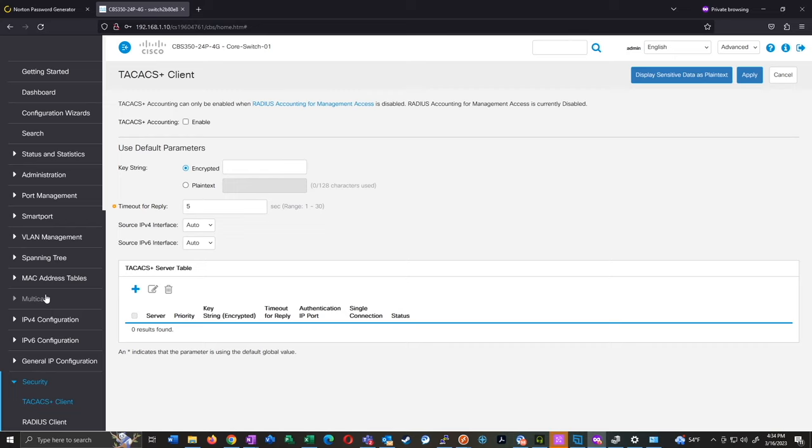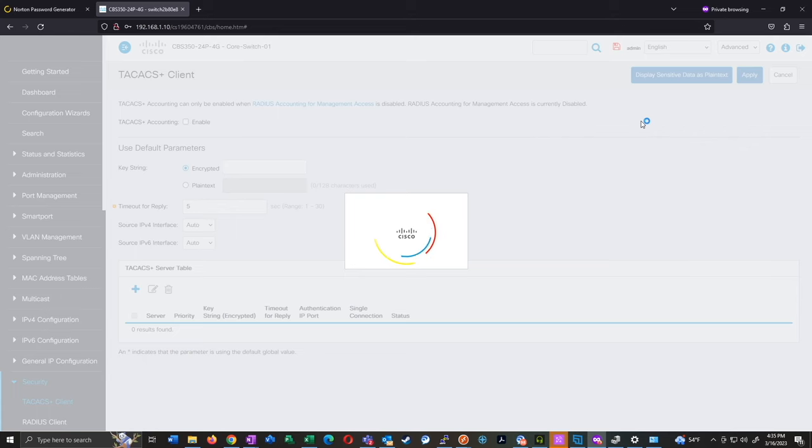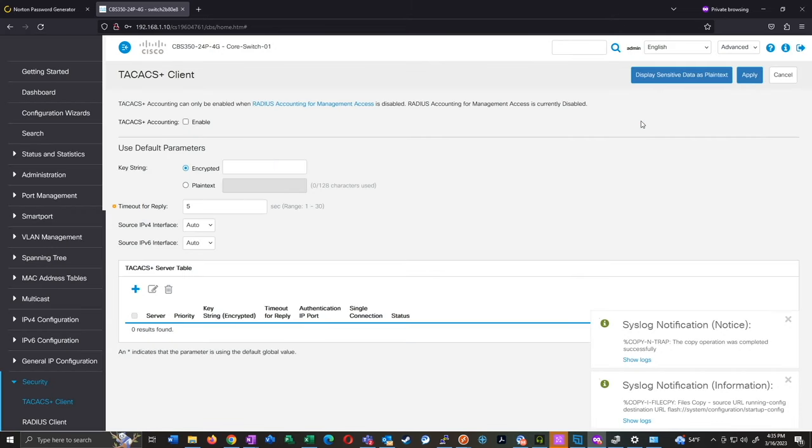I know a lot of people don't memorize these commands and it may actually take longer to find the right command in the console, but for those of us trained on traditional Cisco equipment the command line is definitely the way to go for initial setup. When I'm actually managing these after they've been deployed, I do use the GUI for basically everything else. It's been a while since I've done a Cisco video and I just happened to have one of these lying around, so I figured I'd go through my take on the initial configuration. Hopefully you learned something — if you've got any suggestions put them in the comments below, and as always, happy networking.